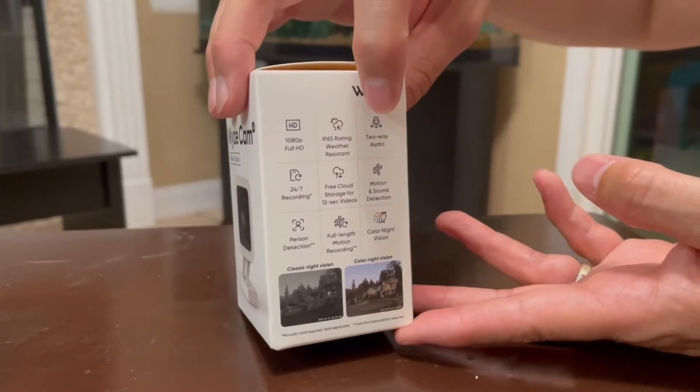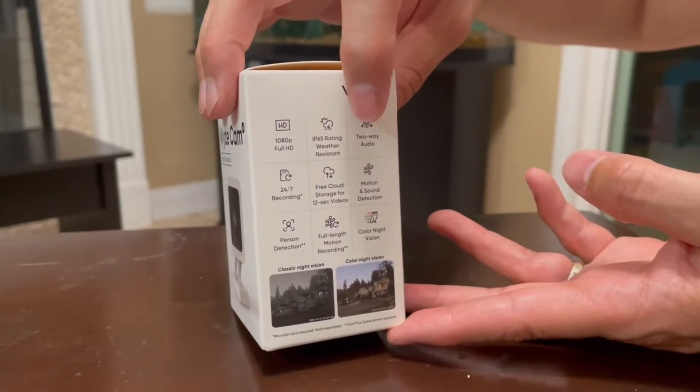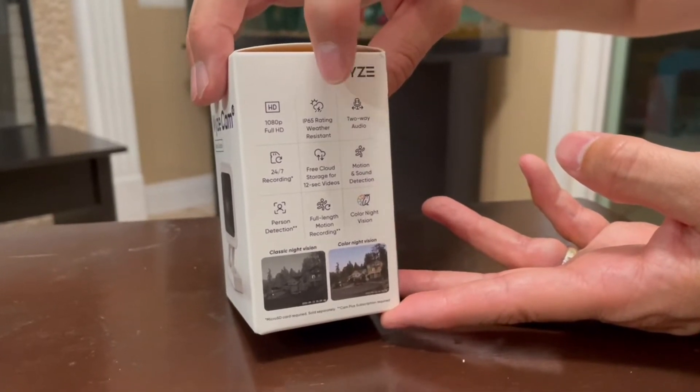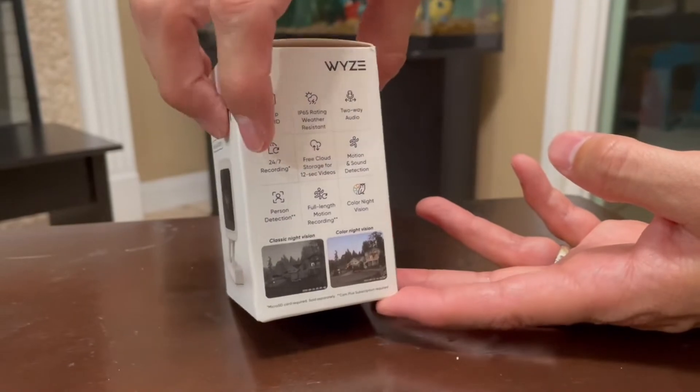It does have two-way audio, meaning that you could hear everything that's going on on the other side of the camera, and also that you could speak into it just in case you need to speak to somebody that's at your front door for whatever reason.